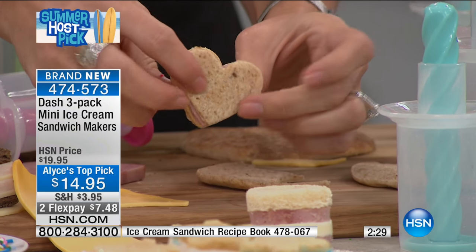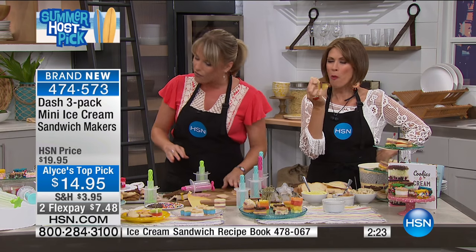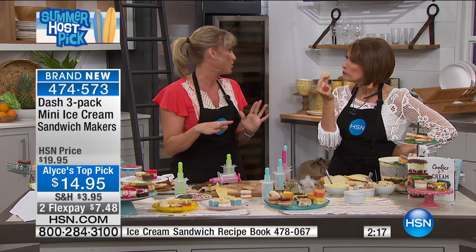Look at this — it's a little heart sandwich. That's my sandwich. I love how versatile it is, I love how fun it is. The ice cream sandwiches to me are the sweet treat of it all. So you're going to use it for the sweet and you're going to use it for the savory.